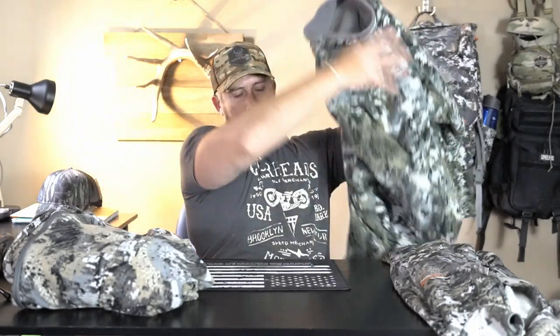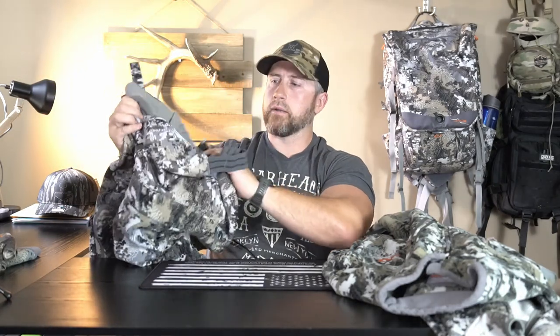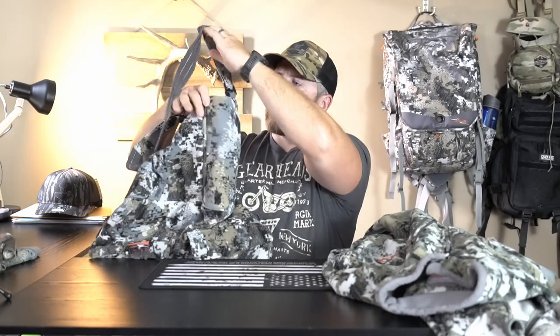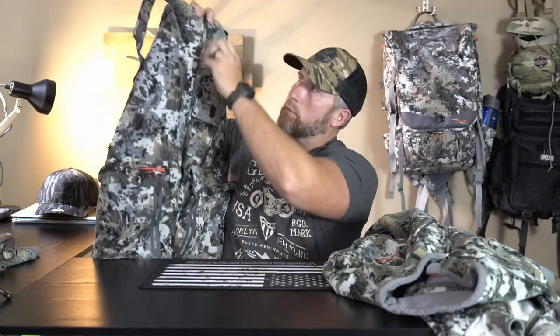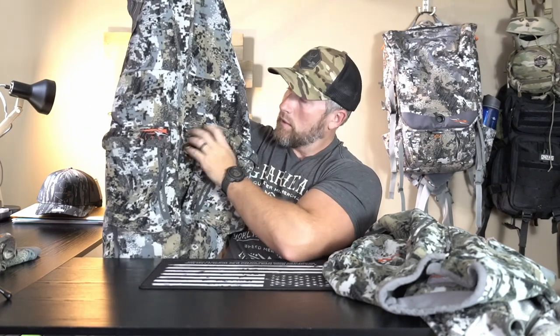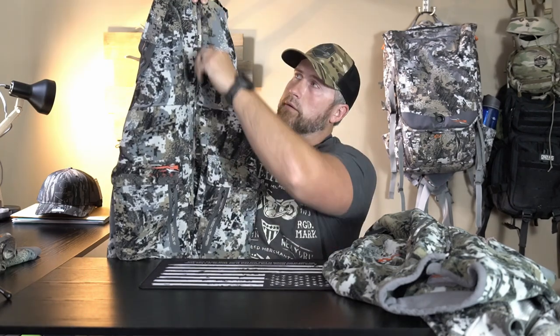Moving on to the third piece of my top three — and we do have a couple bonus items at the end — of course we need a pair of pants. I'm a big proponent of bibs, and the bibs I choose are the Stratus bibs. These have really nice adjustable bib portions so you can adjust them to the contour of your body. They have a nice zipper up front and a two-way zipper — so if you've got it zipped up walking to or from the stand and you need to take a leak, you can pull up from the bottom without fully unzipping. If you have your Stratus jacket over the top, you don't even have to take the jacket off.